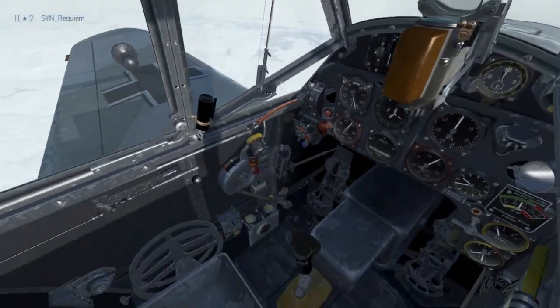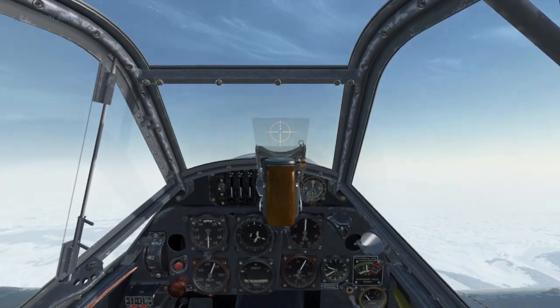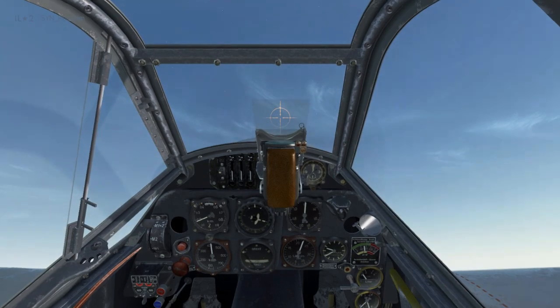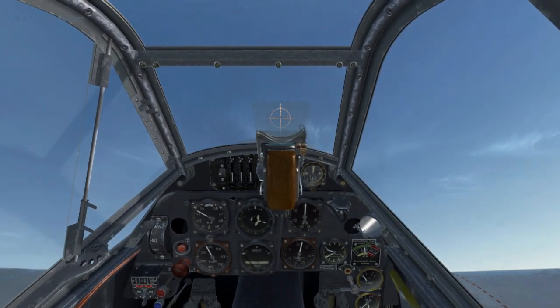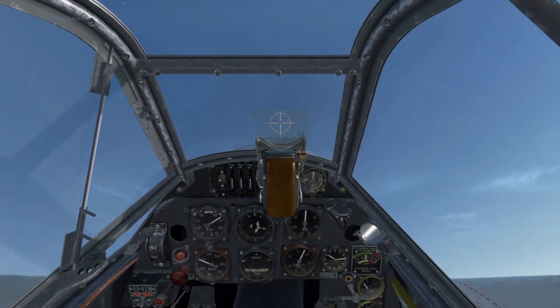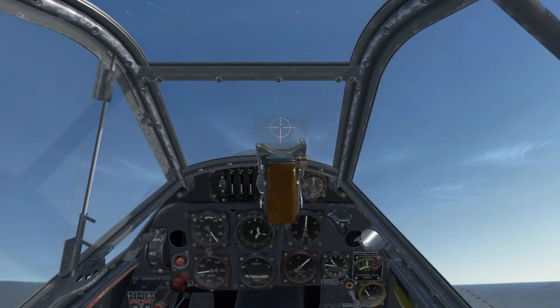So I'm going to leave the throttle steady at 1.2 atmosphere, and I'm going to turn off automatic pitch control. Now I'm going to do some manoeuvring and try and keep the engine at 2500 to 2600 RPM. Sticking it in the climb, the airspeed will drop, and so will the RPM, so you decrease propeller pitch to a fine setting, and you'll note the RPM starts increasing.